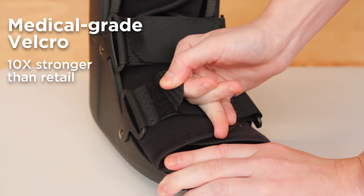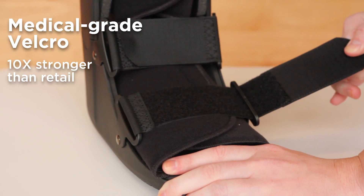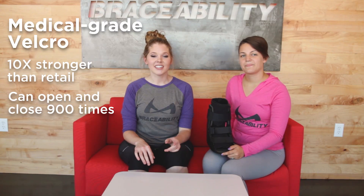Another feature that you might notice when applying this boot is that the velcro straps are much stronger than most. That is because these are medical grade velcro straps which are 10 times stronger than the retail grade velcro you'll find on braces at Target, Walmart, or your local drugstore. Medical grade velcro is meant to open and close 900 times, unlike retail grade velcro which is only meant to open and close 90 times.